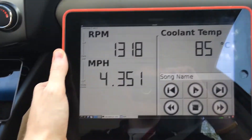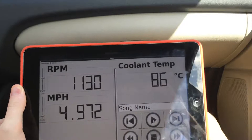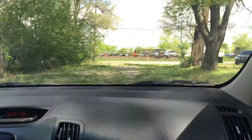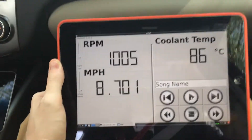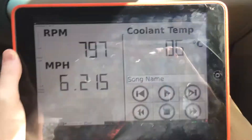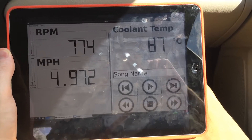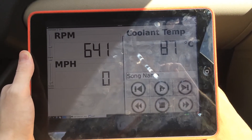All right — you can hear the music playing. It got quieter. Yep, the volume is responding to the car's speed as expected.